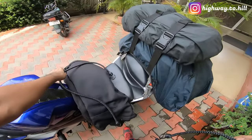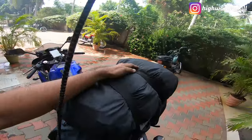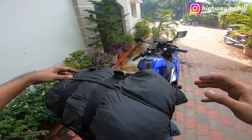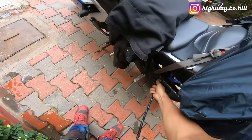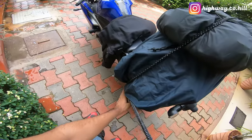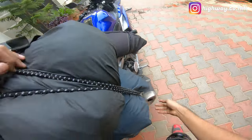Loosen this, buckle this — perfect. This is not going to move at all, guys. The only time this is going to move is when I reach Chennai. And now for some extra protection I'm going to use these bungee cords and go around the entire luggage. That's it — this is not going to move. I'll use another one, just make sure it's coming around the luggage nicely and properly. That's it.